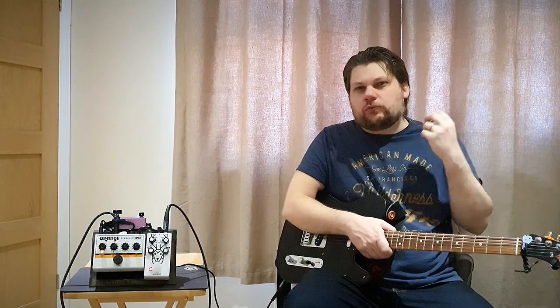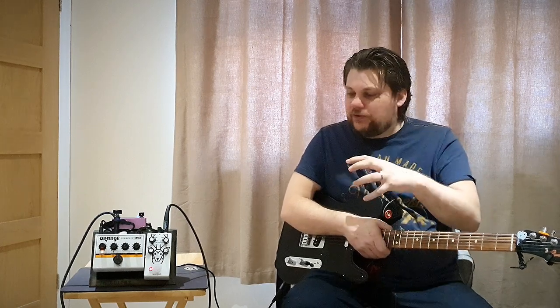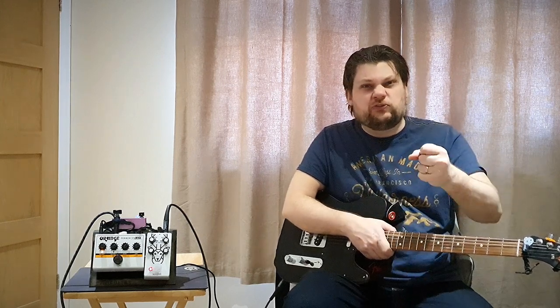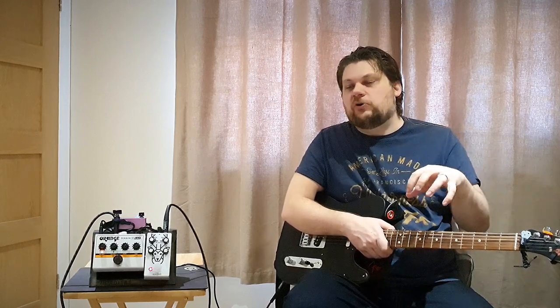I've never used a Russian Big Muff style circuit before — I've always found Big Muff to be a little bit too harsh. This one seems a lot smoother. With the two controls for the mids and the tone, you can get some really nice sounds, from a kind of loose, flubby old-school fuzz all the way up to really nice tight modern fuzz.